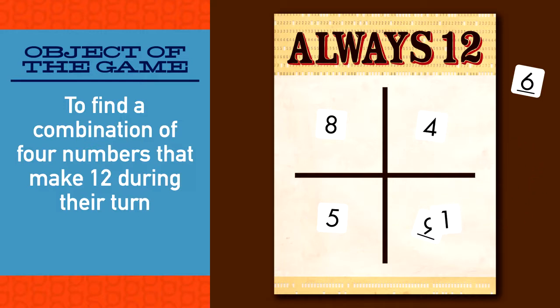Players take turns placing and drawing cards. The game ends when all of the cards have been drawn from the pile and placed on the grid. The player who captures the most cards wins. You've got it.